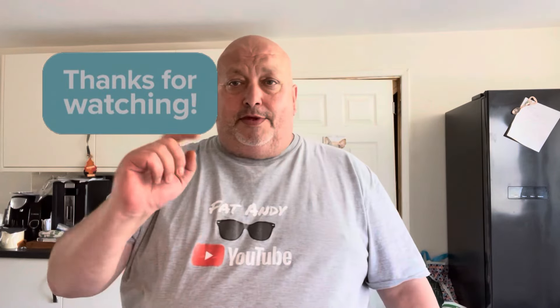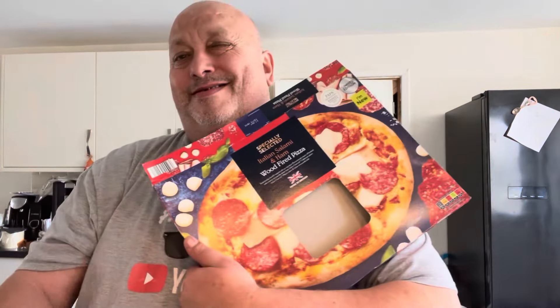Thumbs up if you like this, comments below — what's your take on it? Have you had it, have you tried it? That's limited edition, that's new at Aldi's. If you like pizza, I thoroughly recommend that, I really do. If you haven't subscribed yet, please subscribe to help the channel. I'll catch you lovely people in the next one. Thanks for watching — cheers!